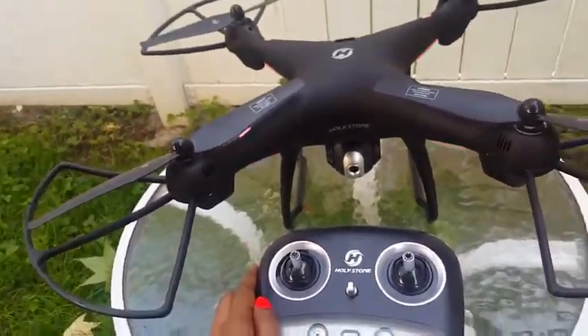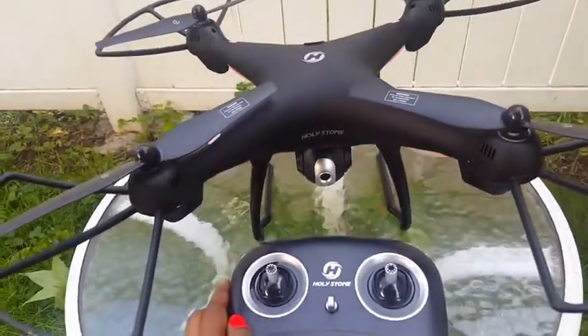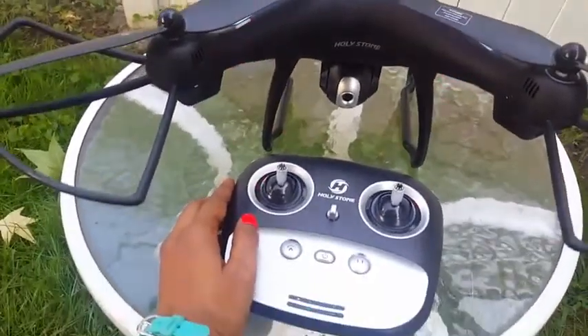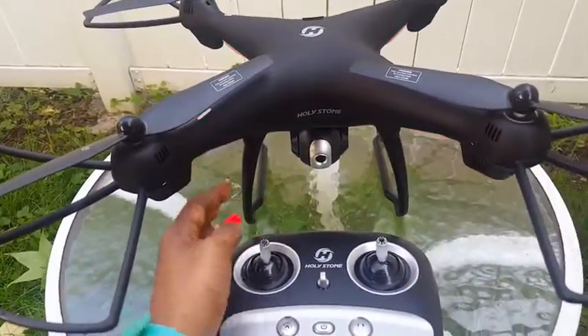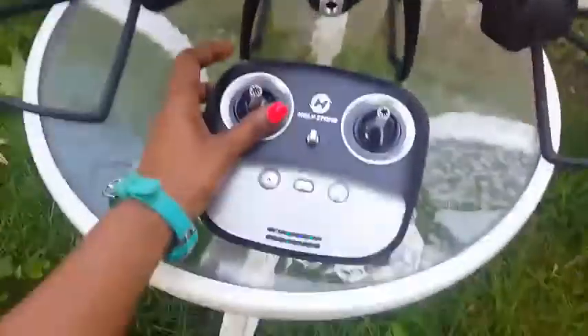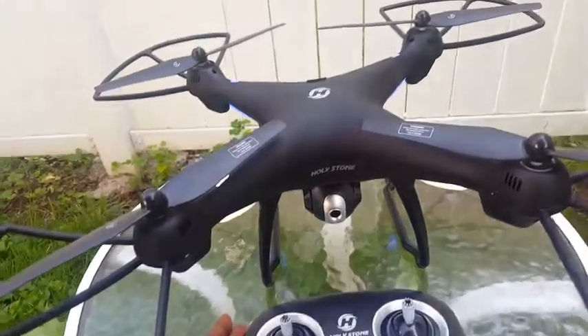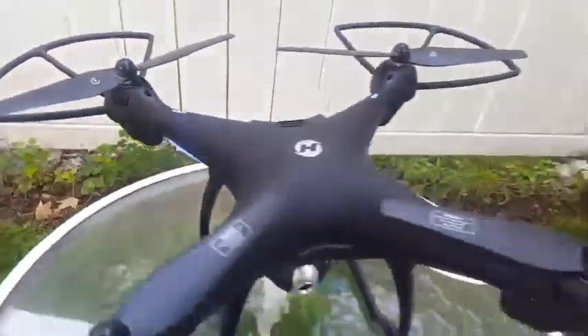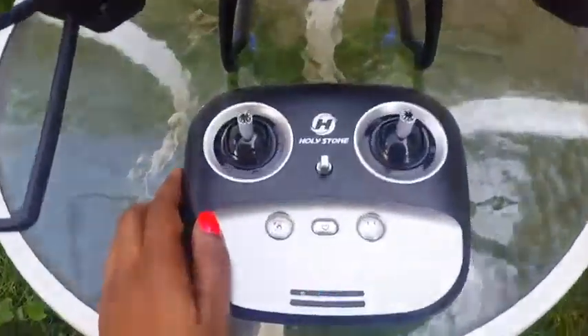Hi guys, so I just tested out this Holystone drone. When you start it off, you have to pair your drone to your transmitter, which is very simple. You can see right now it's flashing red, which means it's not paired. Once you turn your transmitter on and go up and down, you'll see the lights change to white and blue — that means it is paired and ready to go.